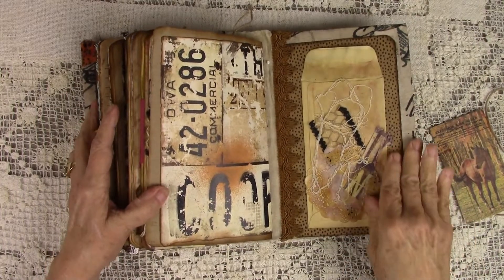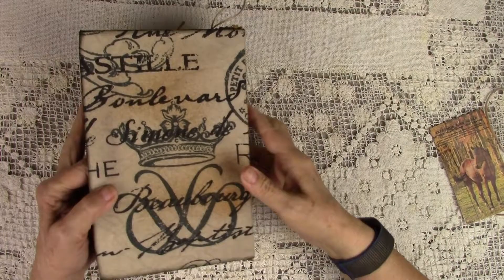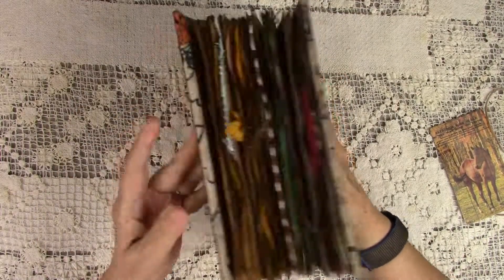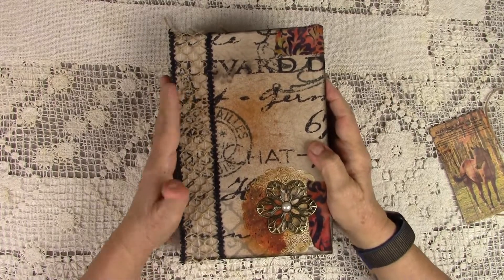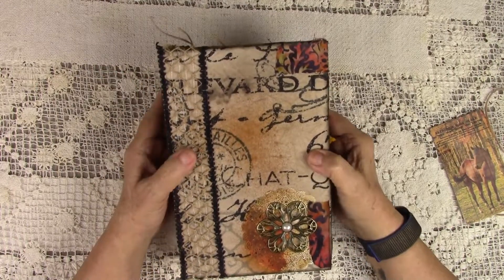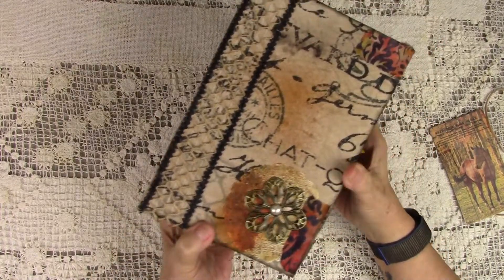And you can see it's all covered in this fabric. And here is the back. So this is Grungy Chat, and she will be up on Etsy. I thank you for watching. Have a good day. Bye bye.